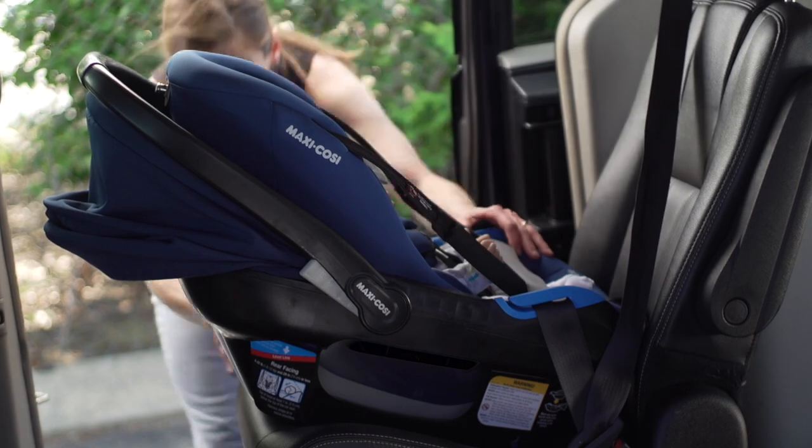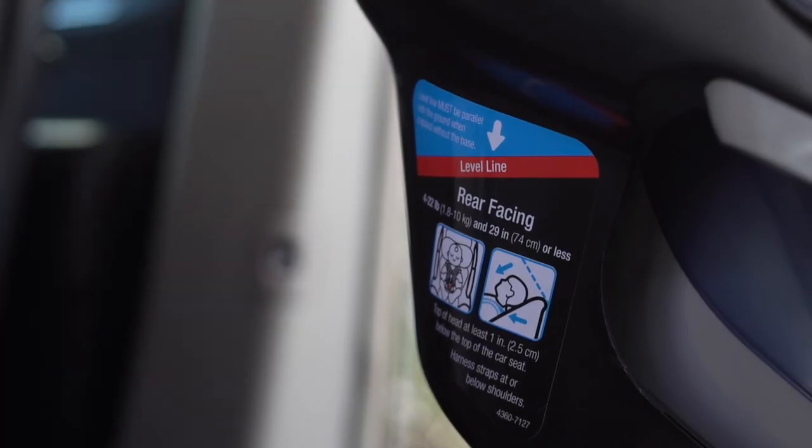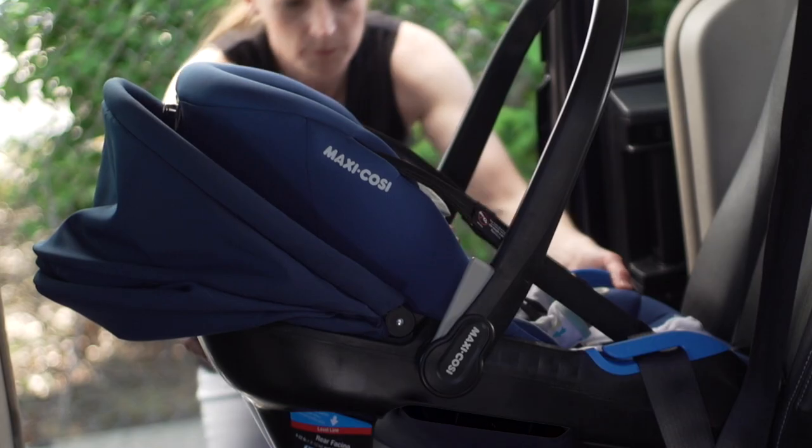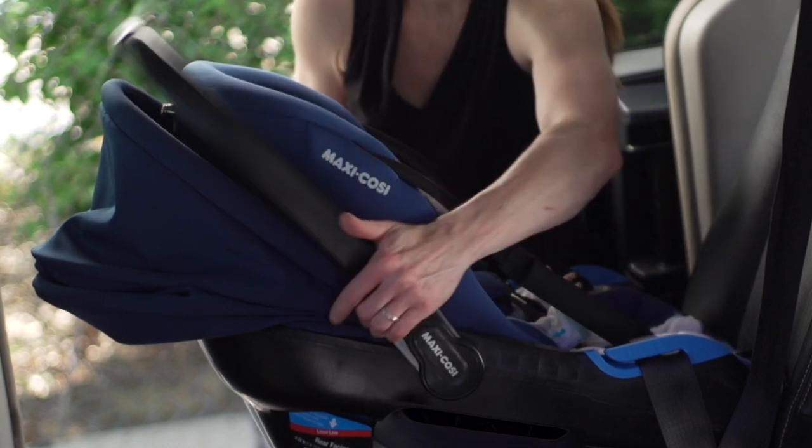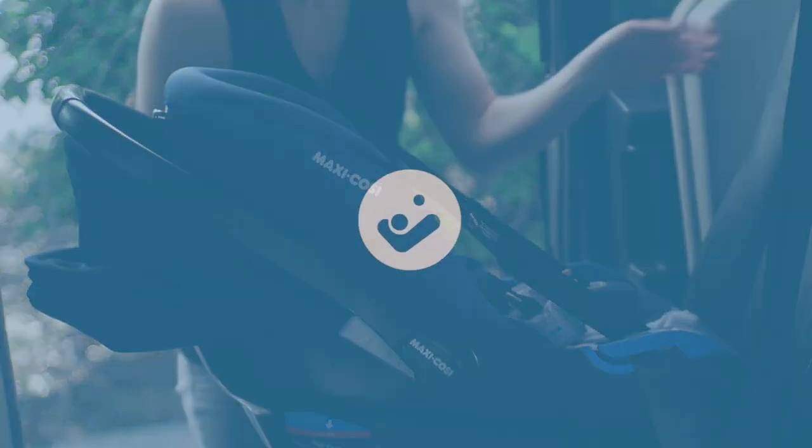Finally, recheck the level line. Redo the installation if the level line is not parallel with the ground. The carry handle must be locked in position 1 or position 2. Now the installation is finished.